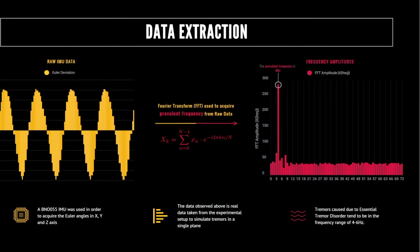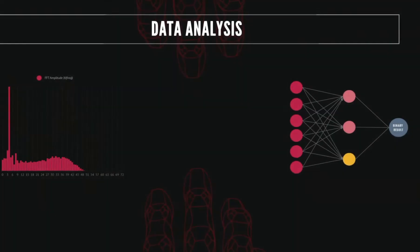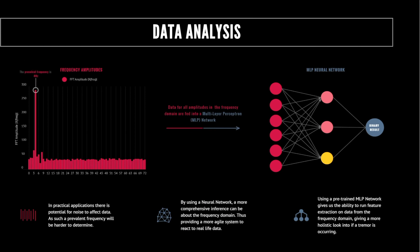Unlike the ideal experimental setup, a lot of noise can occur from IMU data when it's on the hand, so in order to overcome this, a holistic and comprehensive post-processing scheme had to be put into place — for that we decided to use neural networks. The raw IMU data is put through an FFT algorithm to get it into the frequency domain; however, instead of just looking for the prevalent frequency, we take all amplitudes for all frequencies into account and input that into a multi-layer perceptron neural network, or MLP network. By doing this, we are able to train the network and allow it to do its own feature extraction by looking at all the frequencies, getting a more holistic view of whether a tremor is occurring, as opposed to just looking at the prevalent frequency.